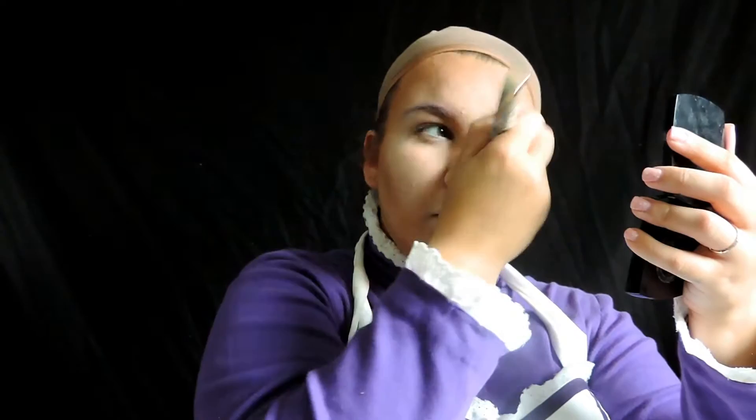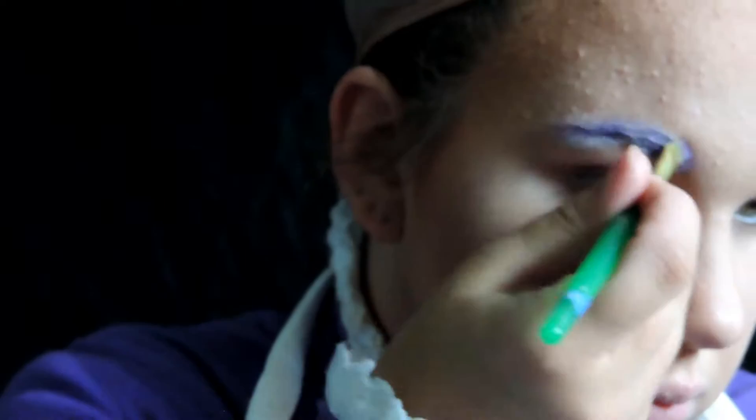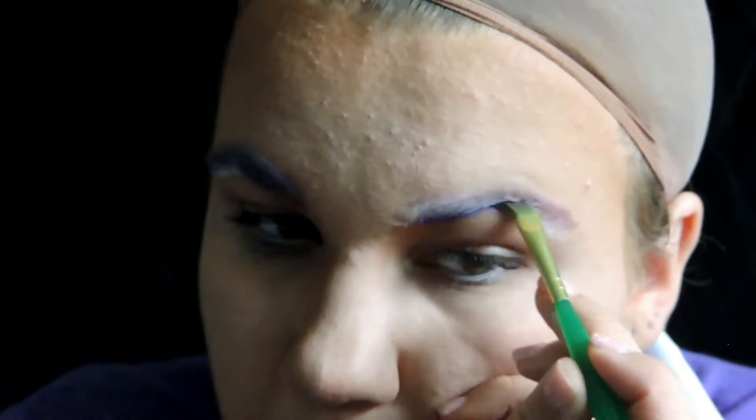Instead of blocking out my eyebrows, I'm just going to be putting some white grease paint — the NYX white stick in Milk — so I don't have to completely block them out. I can just go right over them, because my eyebrows are thin enough for Hannah. Then I'm filling them in with eyeshadow — a purple eyeshadow from the Dare to Dream palette from Walgreens, which I bought for like ten bucks.